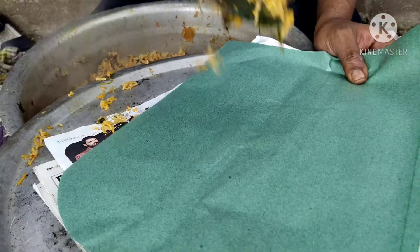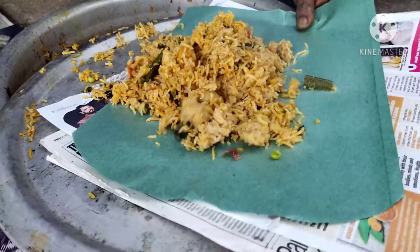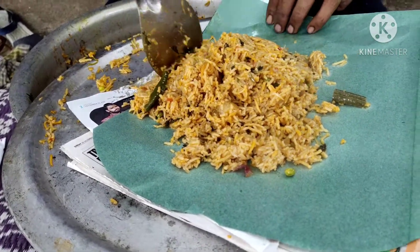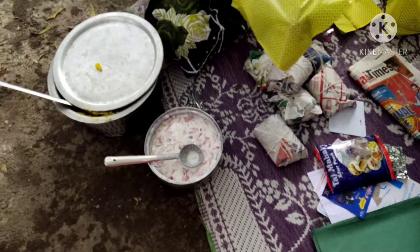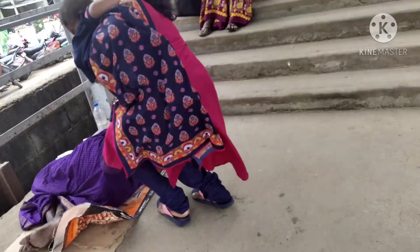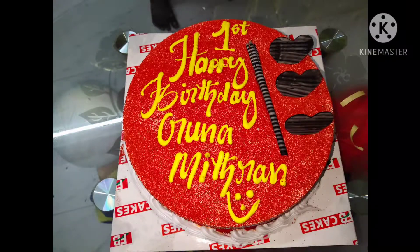Now we are ready to add the parcel. You can add some to your parcel. The parcel is cut. Now we are ready for the celebration. We are ready for the birthday. We are ready for the sister. I want to add the red dress — we have ordered the red dress.